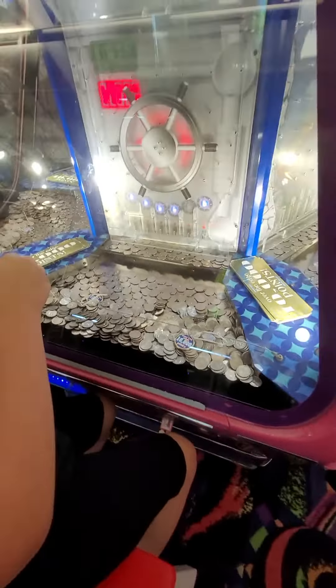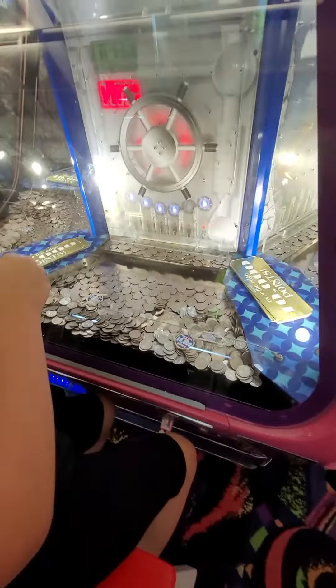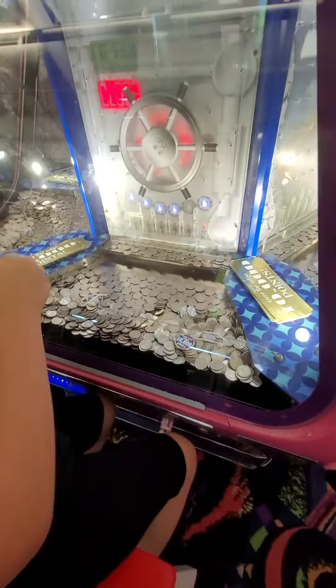And that way it'll always lay flat. Got it? Because you want it to lay flat in order for the other coins to move. There you go. We got one more.